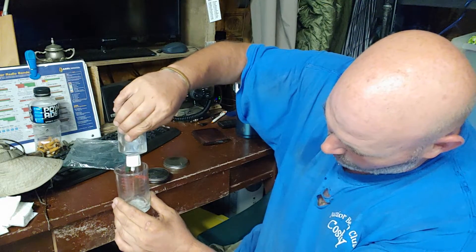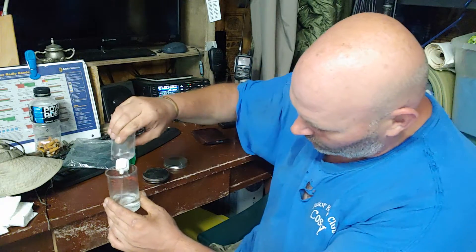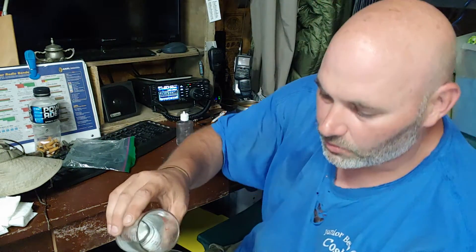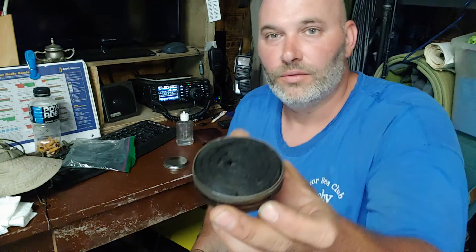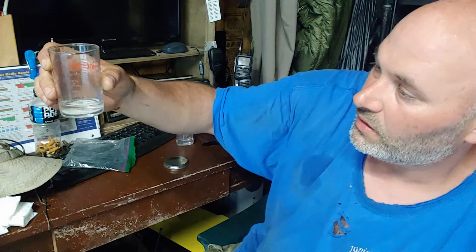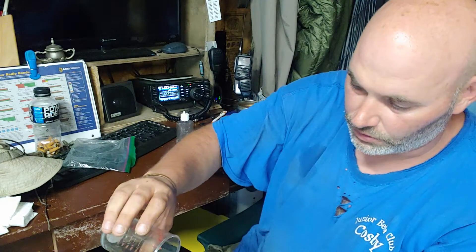I think two ounces is about max - it might not even be, it might be an ounce and a half. I got another ounce here but I'm gonna pour just a little more and see once it gets really really saturated - I just did half an ounce right there. It's not leaking; it'll stay there too. I'm gonna pour the rest - that's two ounces.